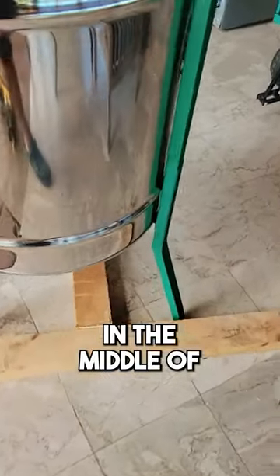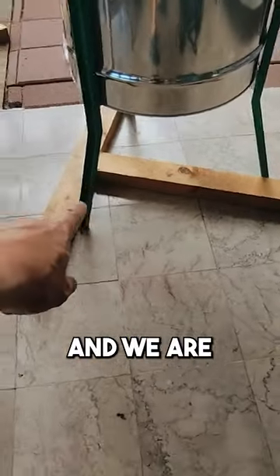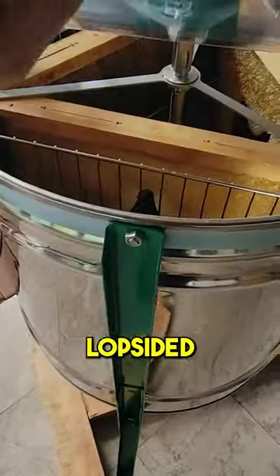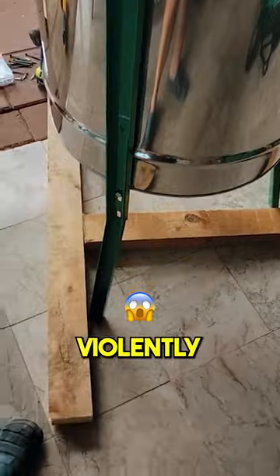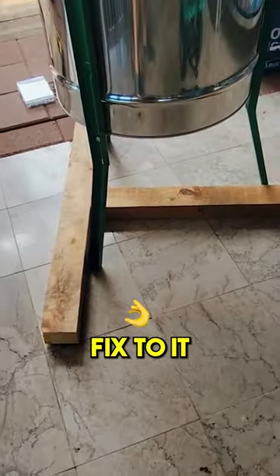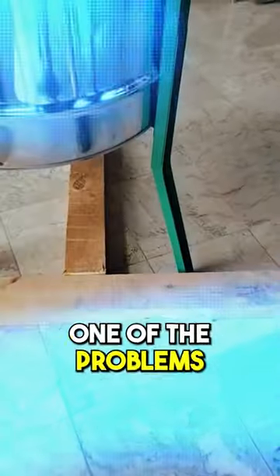We stopped in the middle of everything and we are building this frame. Basically, if something is lopsided then this will shake violently. So we're building a T-frame and we're going to set it up top and mount it to it real quick. That should solve a lot of the problems.